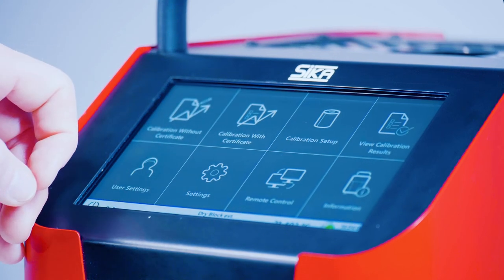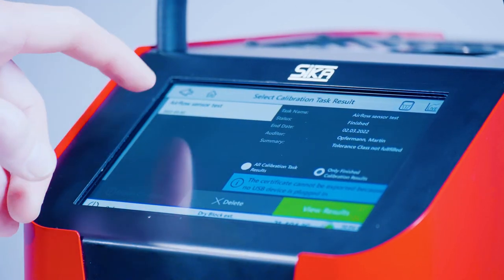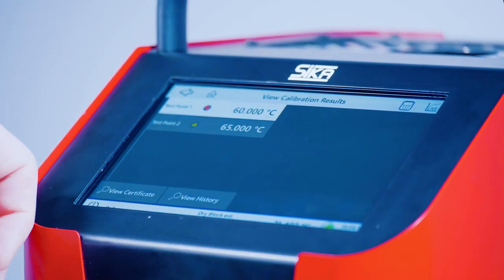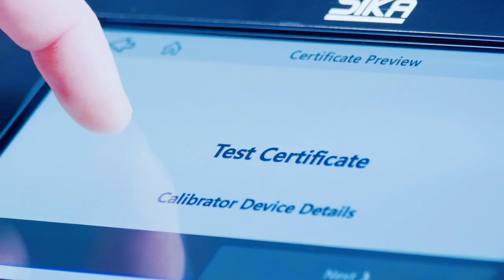Do you want to view your calibration certificate directly on the screen? No problem! Before exporting, it can sometimes be useful to have a final look at the results. Moreover, you can easily view the certificates that have been created to date.